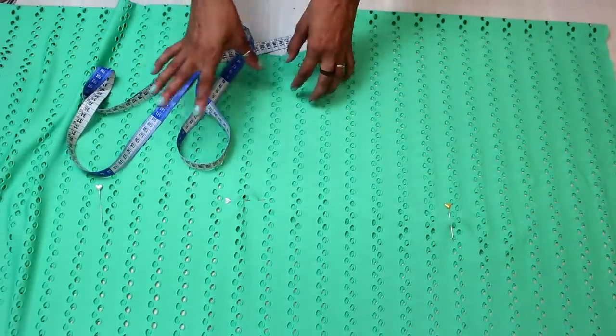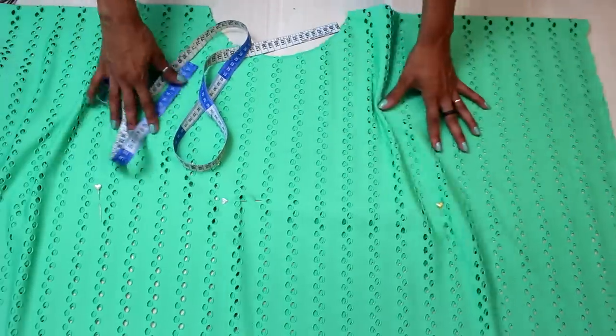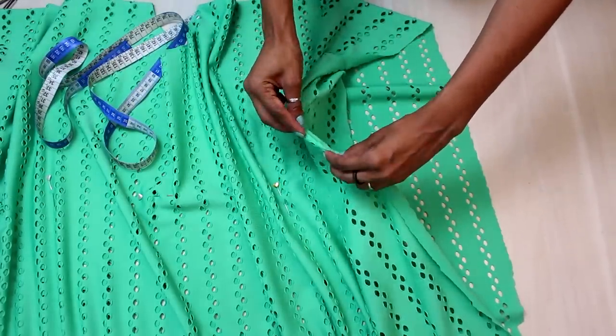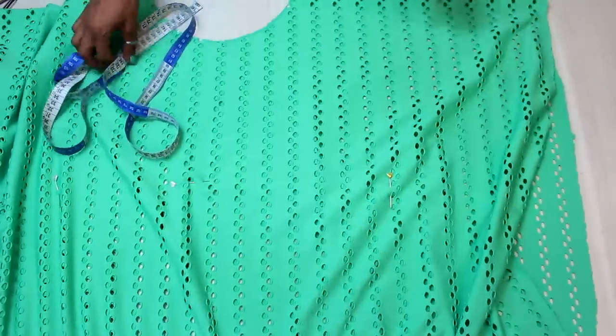Se você estiver usando tecido plano, como a viscose, por exemplo, que é muito usada pra fazer saída de praia, uma lésia, aí você precisa fazer uma bainha nas laterais. Aí você vem aqui e vira duas vezes, fazendo aqui uma bainhazinha de lenço na sua máquina reta ou no zigue-zague.